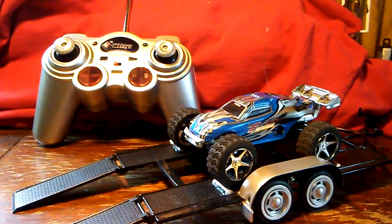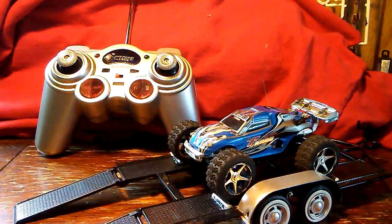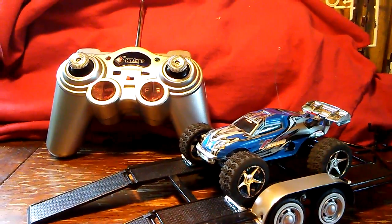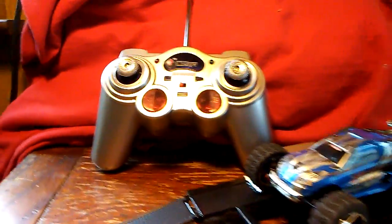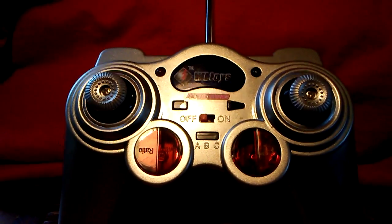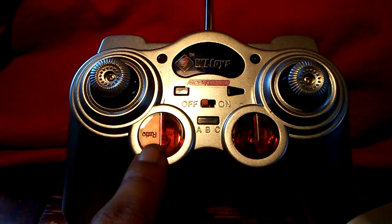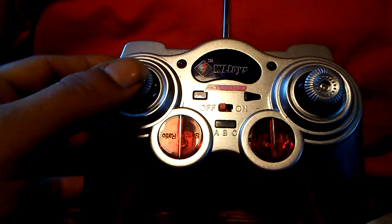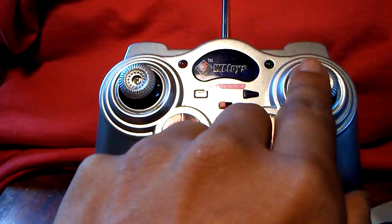It will do a decent speed — I believe between 10 to 15 miles per hour, which is pretty cool. The controller is pretty much like a gaming controller, as you can tell. These were switched but that's all right. You have proportional throttle but you do not have proportional steering.